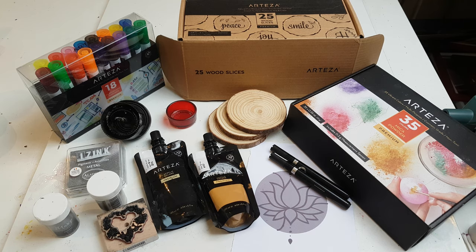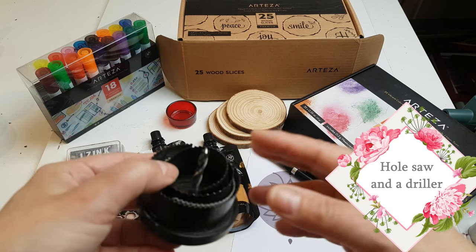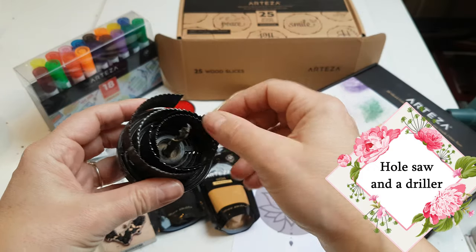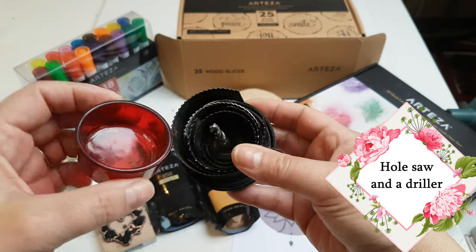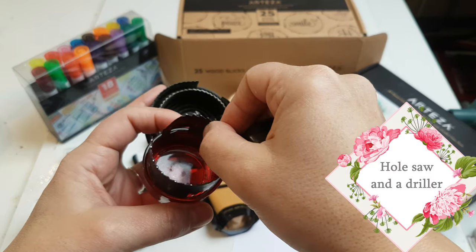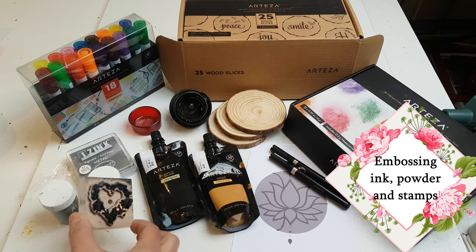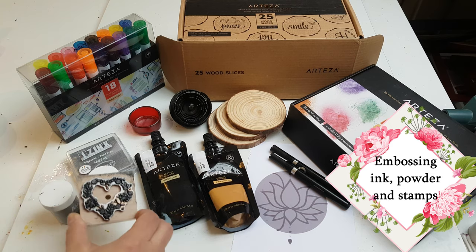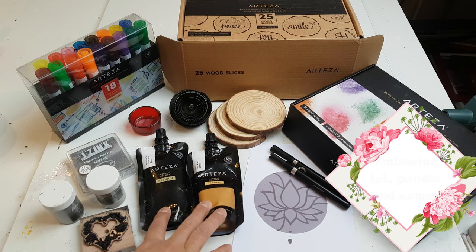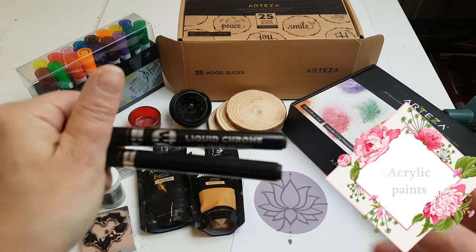Here's a quick recap of what you'll need for the following projects. You will need an attachment called a hole saw that goes on the end of a drilling machine, with the right size diameter to fit around your glass tea light — this goes at the end of a drilling bit. You will also need some embossing powder, some inks, some embossing stamps, some acrylic paints, and some metallic pens.